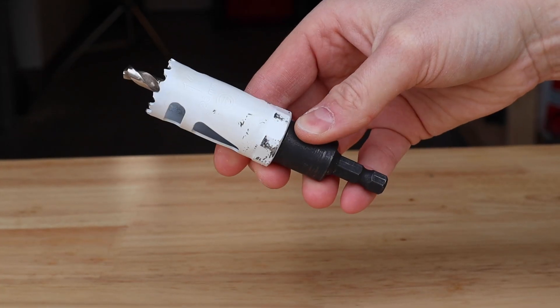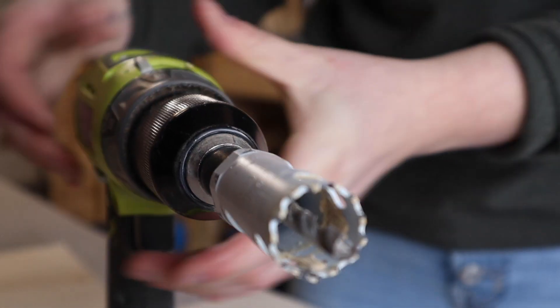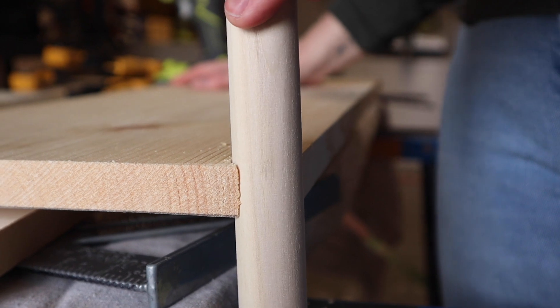This is a 1-inch hole saw. A hole saw is used to cut a perfect circle in a variety of materials. The idea is to drill a hole on each corner of my board so that my dowel can sit flush to my stand.